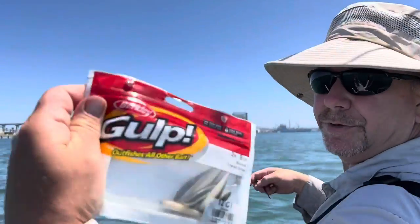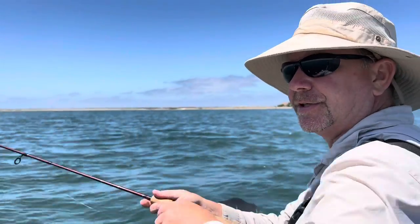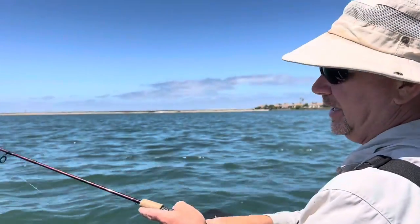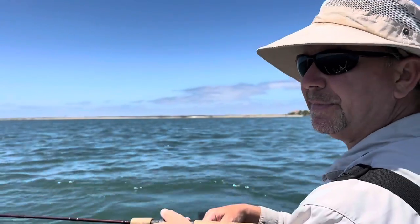Time to go with the magic bait. I've been fishing a white grub on an eighth-ounce road runner style jig head and haven't gotten bit on it. Trying to catch something on the four pound test — I went with the gulp minnow and we'll see if it makes a difference.